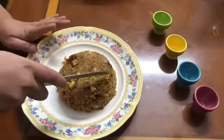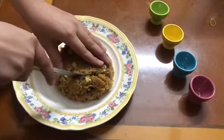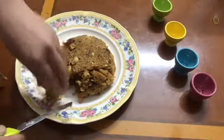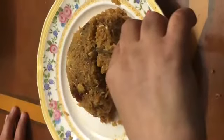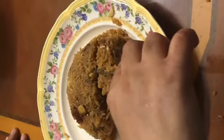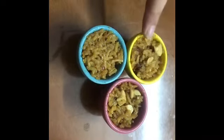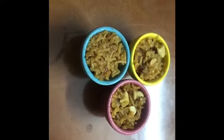Letting the mix set, and then we will cut it into pieces and serve it. Our Yaksi is ready and has been set. So, we then cut it into pieces. You can see it's ready — you can consume it. It is very tasty and yummy.